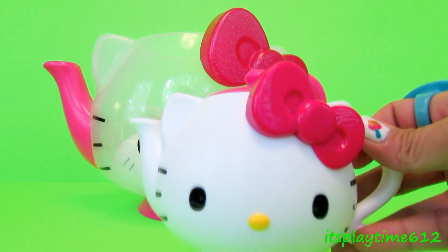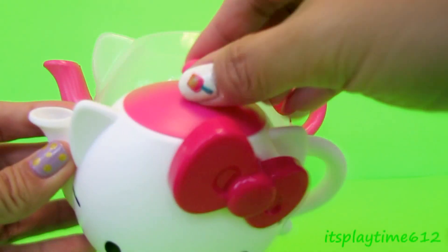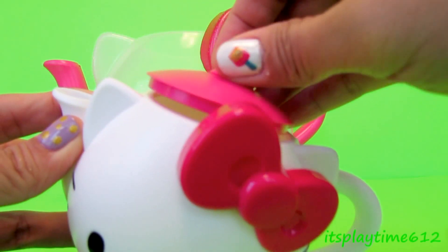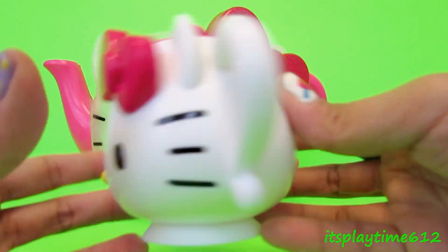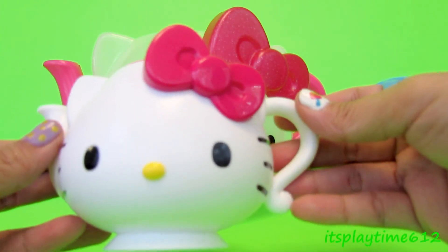Oh, so cute! We have a small teapot — look at that. It's so nice.